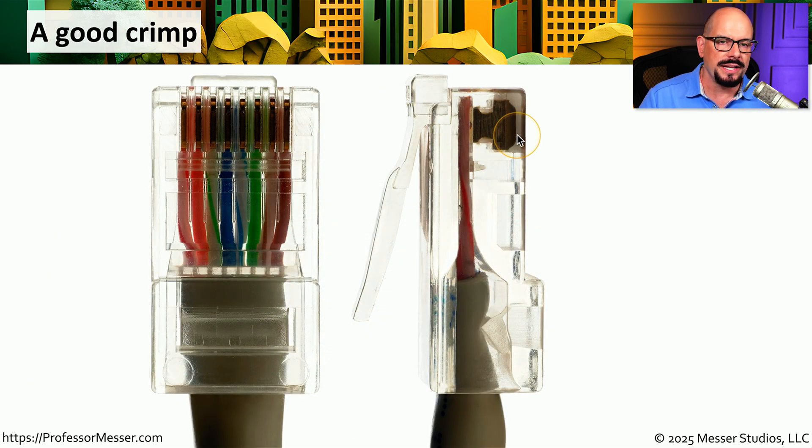Here's what that same connector looks like after crimping. You can see it's been pushed into the connector and it is going into the wire that is now connected inside of that RJ45 connector. Notice that it also pushes in a cable stay farther down the cable so that it won't easily be pulled out of that RJ45 connector.